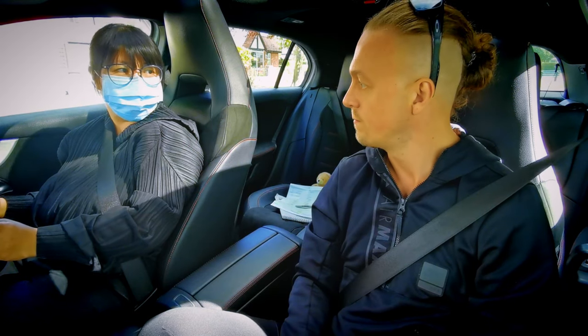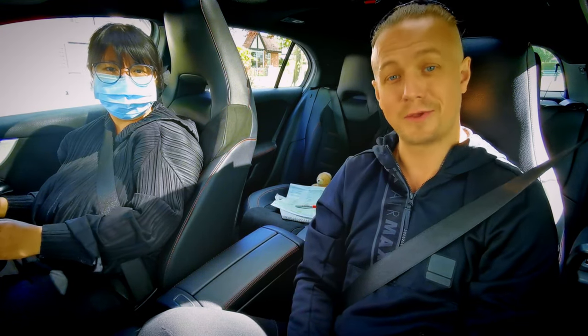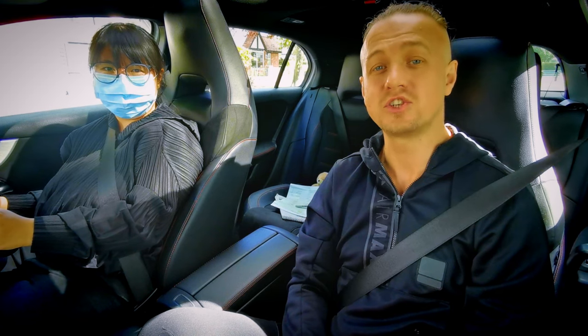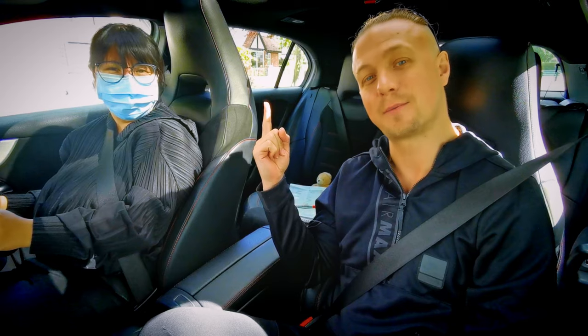If this video has been of any value — you guessed it — leave Stephanie a thumbs up. It helps people to see the video, and why not go check out one of Stephanie's other videos, which should be just up here.